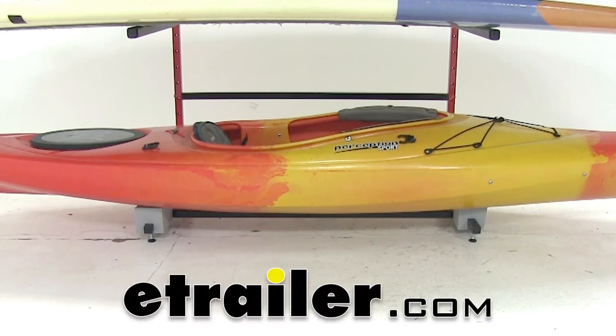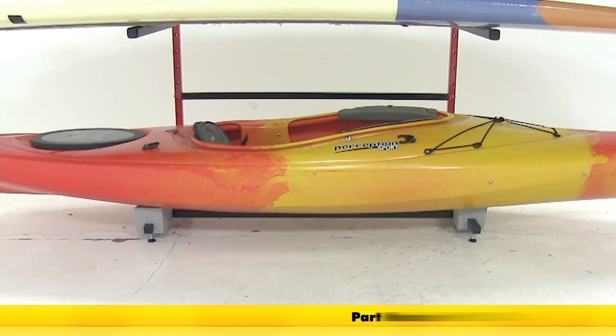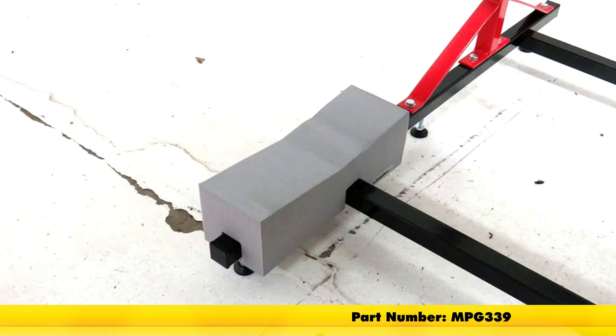Today we're going to be taking a look at the foam kayak blocks for the Malone freestanding storage rack, part number MPG339.